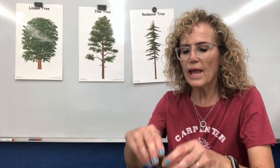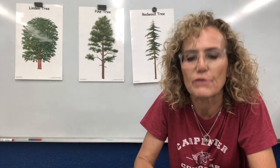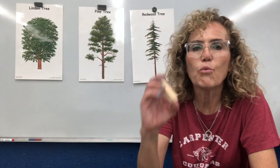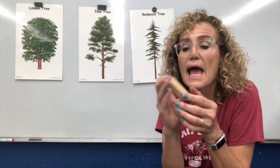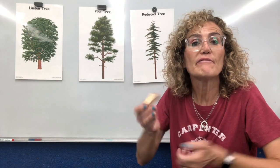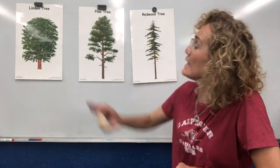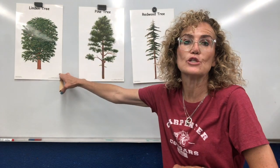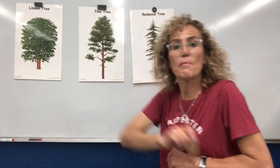Boys and girls, we have five different types of wood and I want to tell you the names of those different types of wood. I have one piece of wood that's really lightweight — it's very white and not very heavy. This wood is called bass wood and it comes from a linden tree. So this wood comes from that tree.